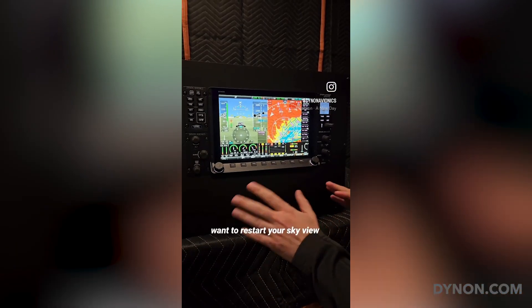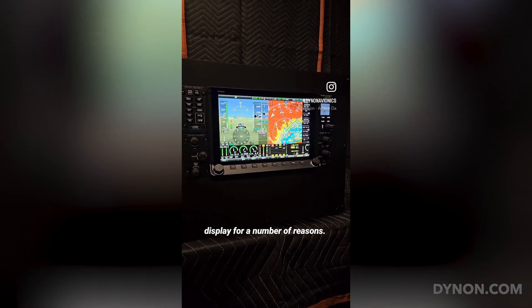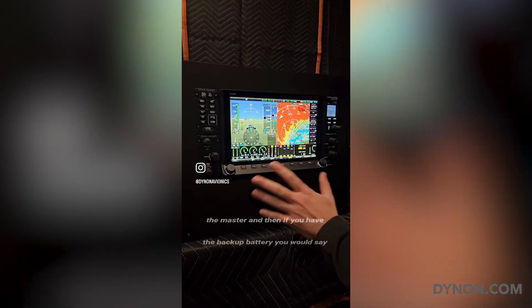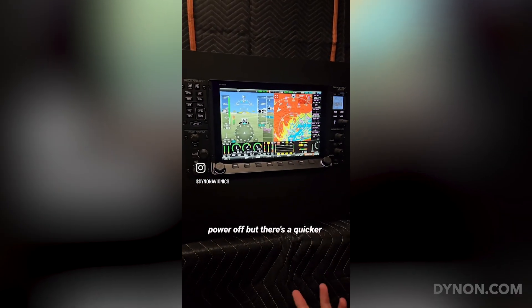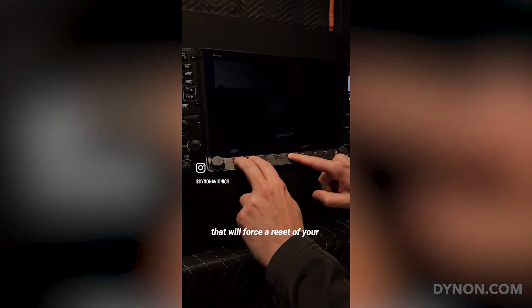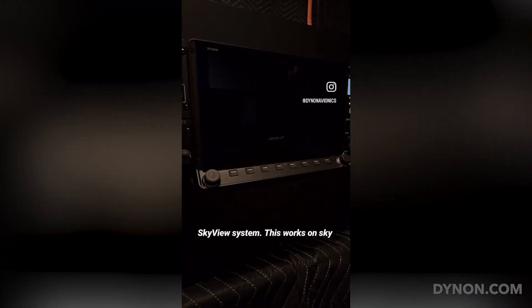There are times when you might want to restart your Skyview display for a number of reasons. One way to do that is to turn off the master, and then if you have the backup battery, you would say power off. But there's a quicker way: if you just press buttons one, two, and five at the same time, that will force a reset of your Skyview system.